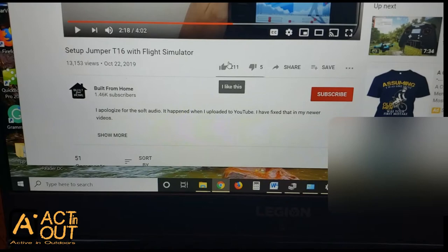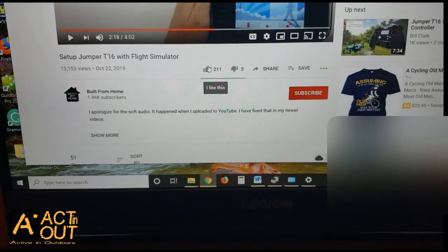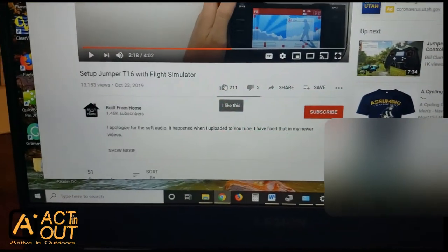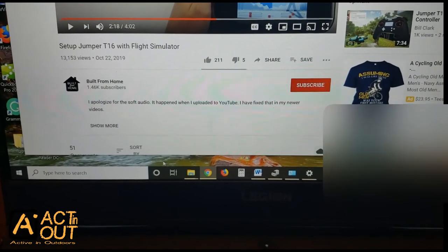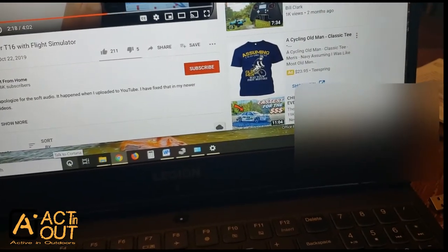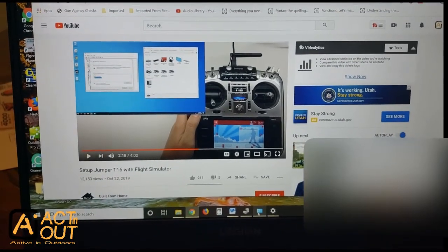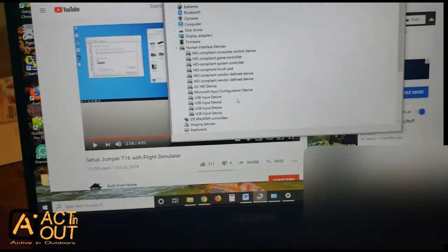This channel — Built From Home — covers the basics of getting Windows to recognize the Jumper. I'll put a link in the description. He has a video for setting up for another flight simulator. Windows does not recognize this properly when you first plug it in; it says it loaded the Jumper into Windows, but it doesn't set it up correctly. Let me pull up the right screen here.